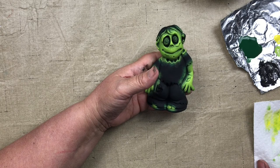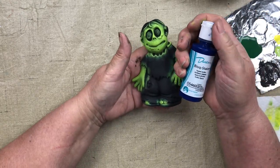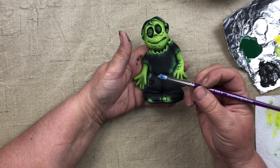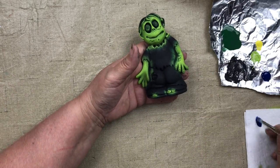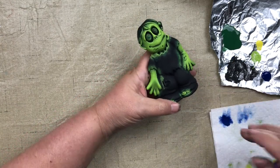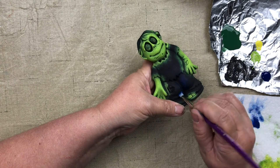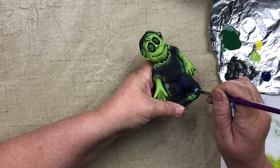Now we're on number five: dry brush navy on the pants. I have Duncan OS 460 Navy — give it a little shake and get a small pile. I'll go with a size 3 round brush this time, just to show you can use round or flat. Touch the edge into the navy, brush it out on the paper towel — you have a lot at first, then less and less, and that's when you're good to go. Brush across the texture where the pants and shirt meet, then change direction where the two pants legs meet — you're always changing direction.